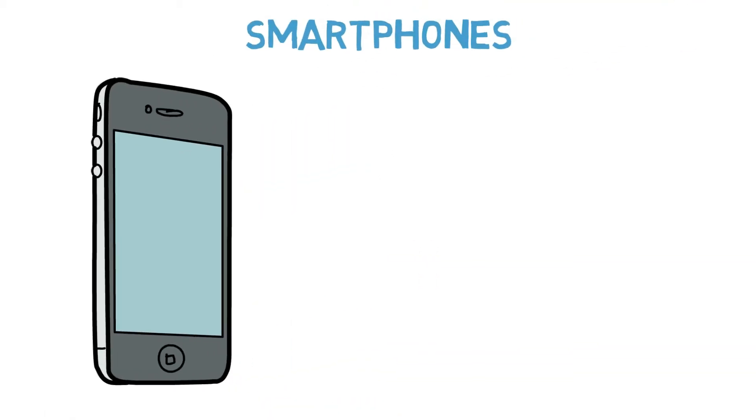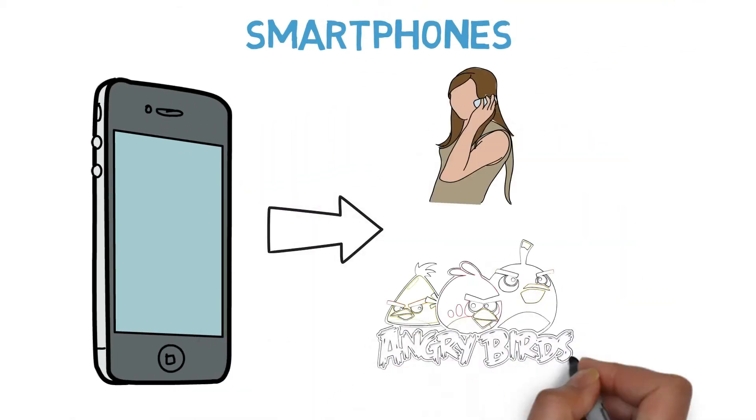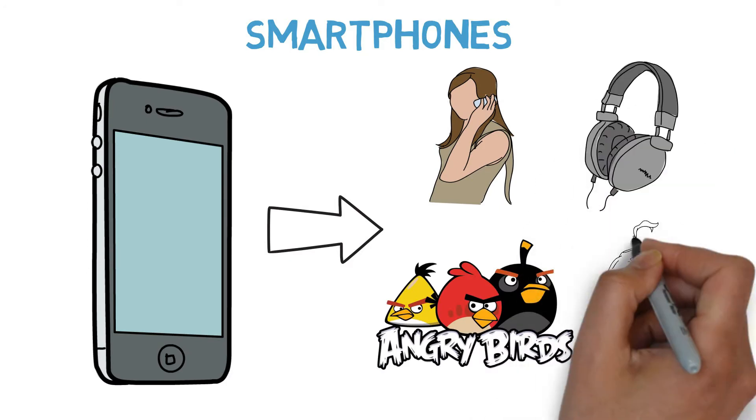Smartphones have become part of our life. We used to talk, play games, listen to music, watch videos, and a lot more.